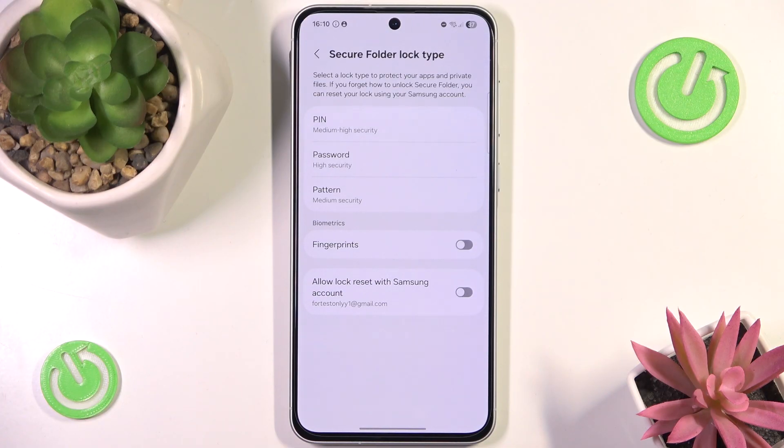The amount of usage of the Secure Folder is pretty wide and it's a really nice feature. Anyway, let's now set up our lock. We are not going to be setting up a password — instead we're going to be setting up a fingerprint.